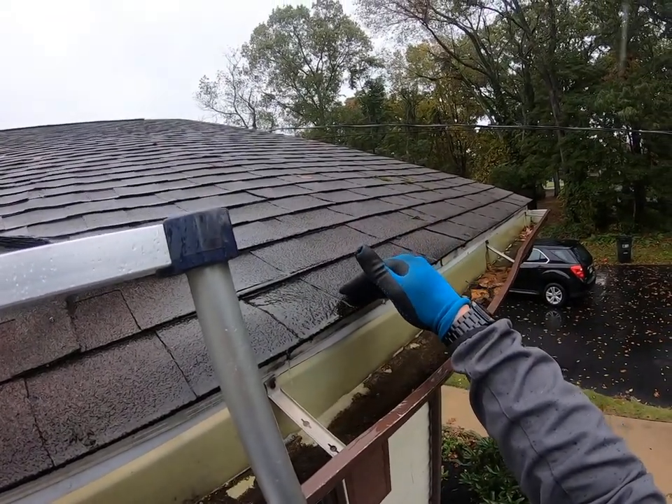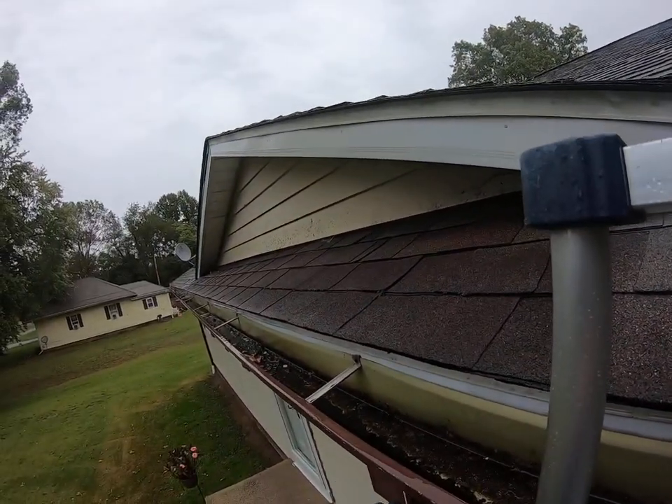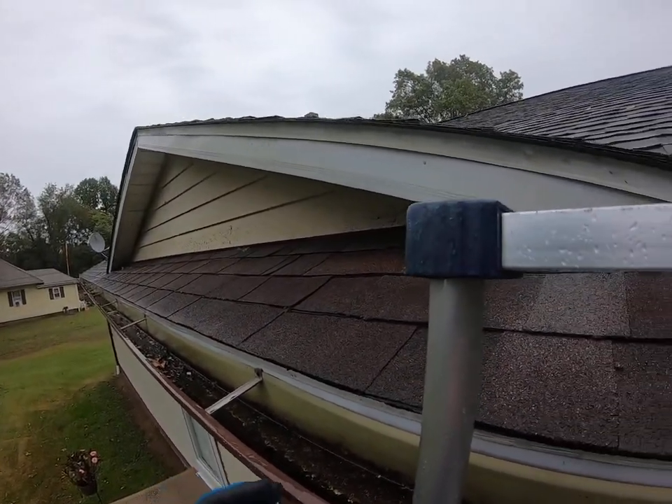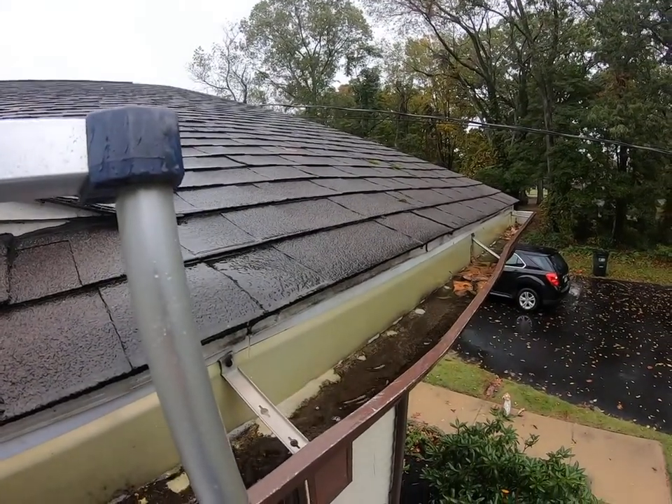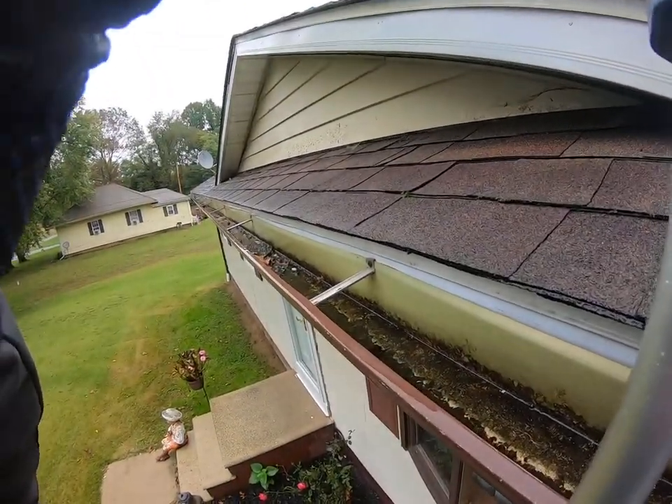So we definitely need to get these gutters completely replaced and covered to protect your home — especially during your retirement, because I know the roofing system and gutters are the last thing you want to worry about. Michelle, I'm going to get down and we'll put a plan together to make sure we get these gutters completely replaced and covered as soon as possible.